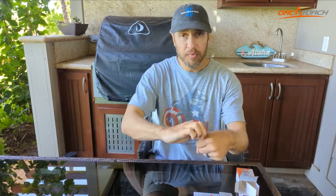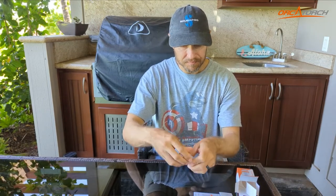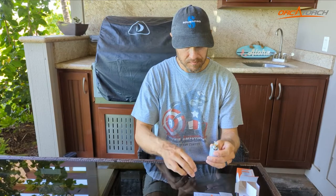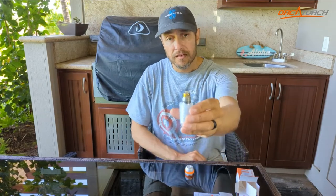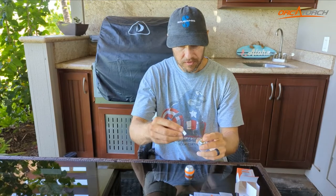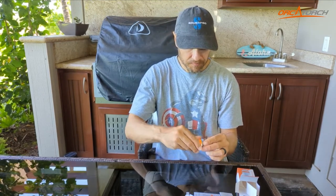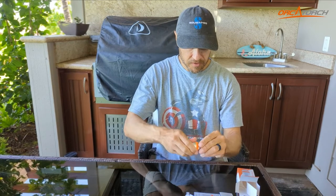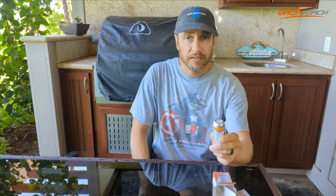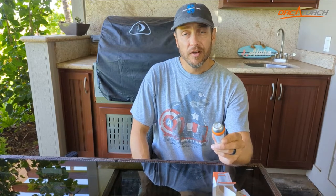I'm going to go ahead and open up the light. It comes with a battery. This little piece needs to come out so the light can be turned on. I had a little difficulty trying to cycle through the different lighting modes, and that's because I didn't read the directions — but I didn't read the directions because I didn't want to waste time doing that on camera.